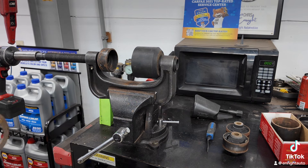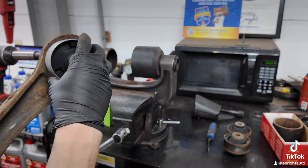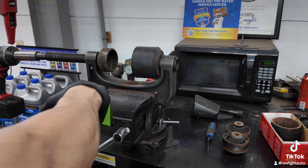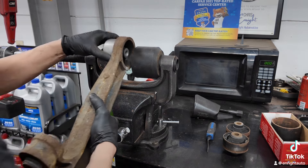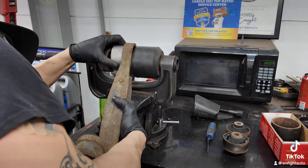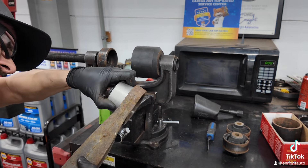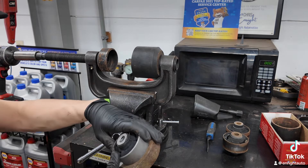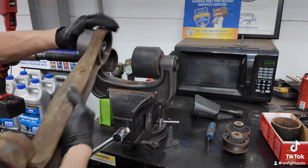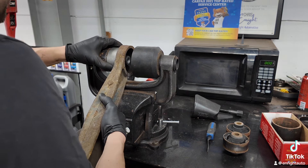I always paint my control arms for the direction of which the bushing goes. Then I will set this up like this and make sure that I'm lined up exactly how I need it. Honestly, this is the hardest part — and it's not even the hardest part. It's just making sure you're lined up.